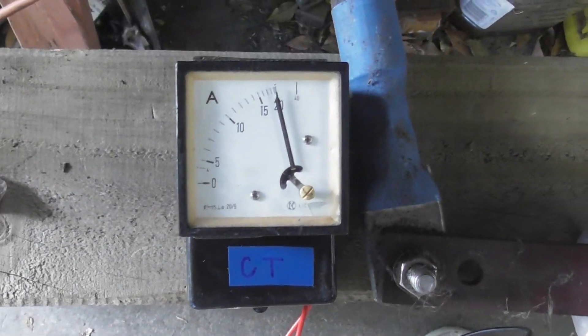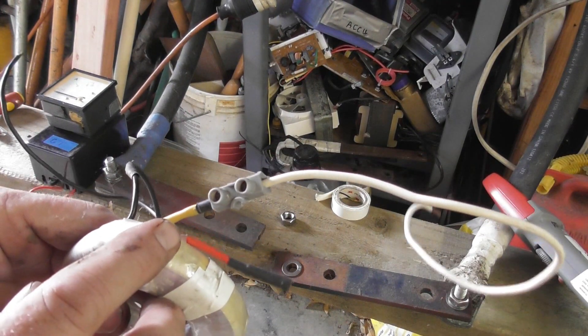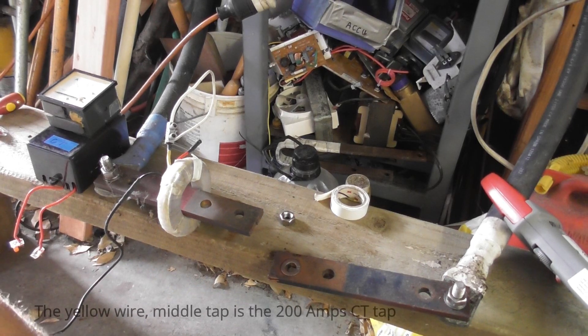I'll whip that down on the variac. I've taken the wire off the 400 tap, so this is supposedly the 200 tap. I'm going to test this again, and now it should only need 200 ampere to get the device to read.